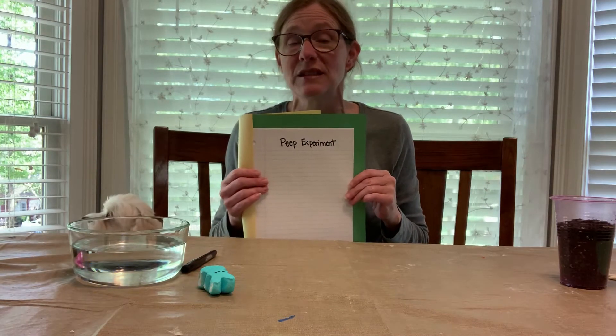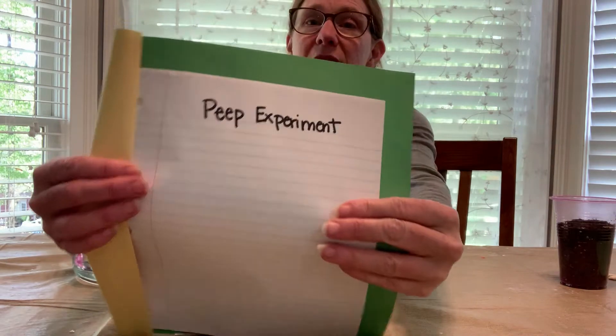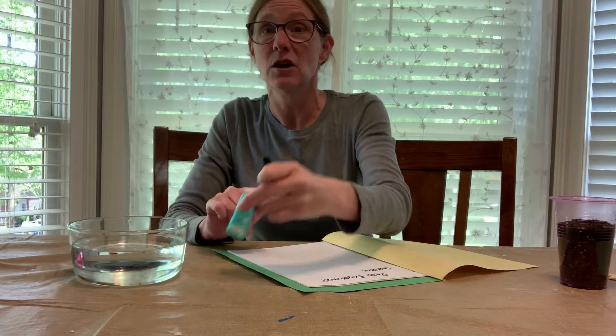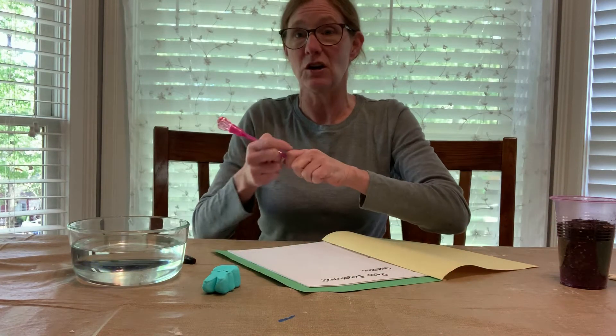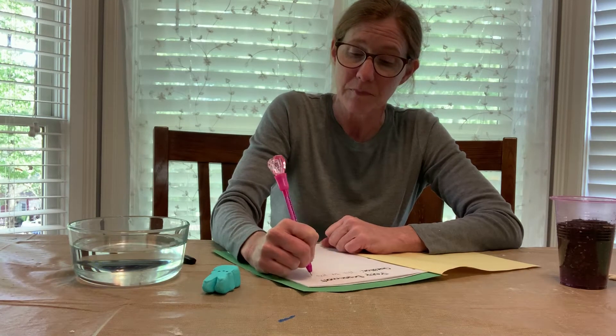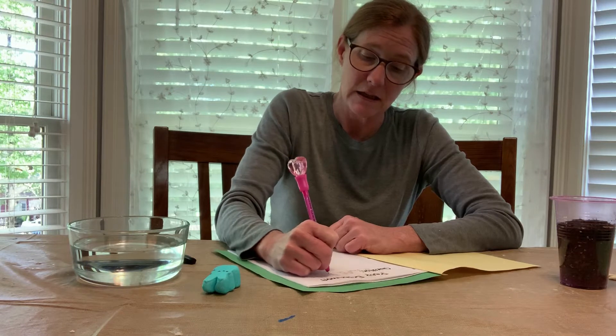If your child is K through three, or even pre-K, I would write the title for them. If they're fourth through sixth grade or older, they can write it themselves. Then you're going to write the question — every experiment has a question. Today's question is: will the peep sink or float in water?